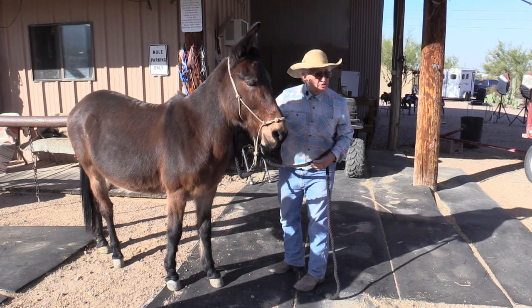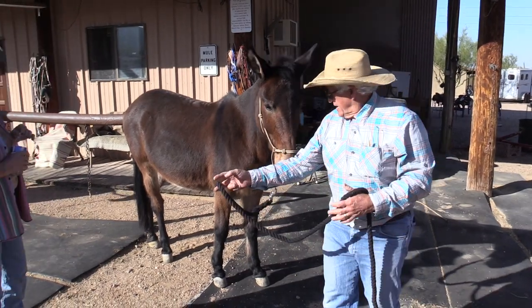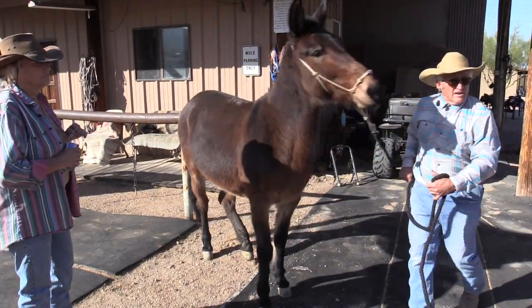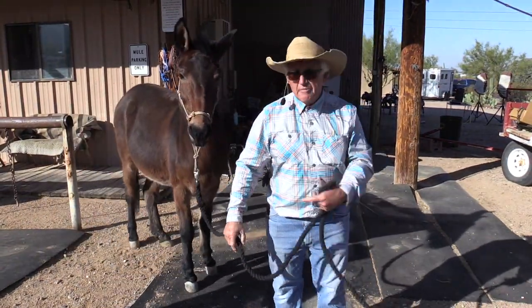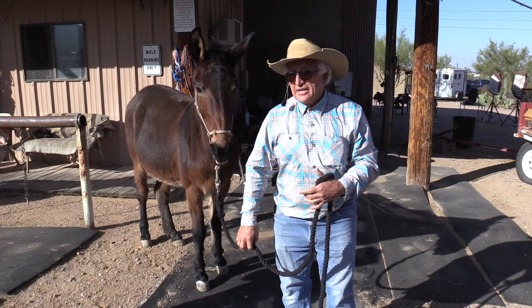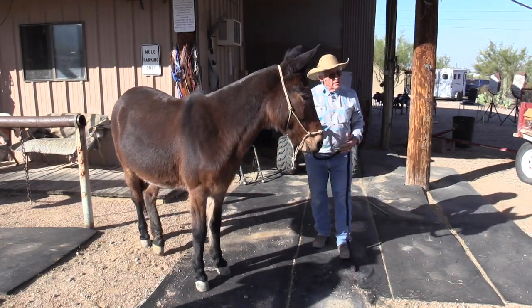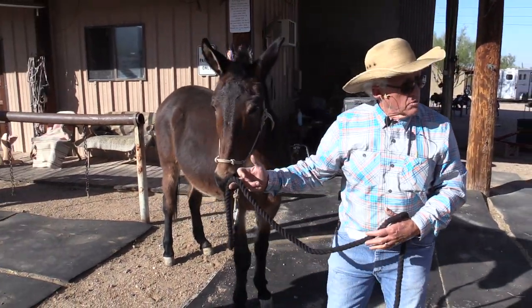Allow the halter to work. Allow the bit to work. All I did was say go this way, and just the pressure from the halter the animal goes. I didn't say come over here, I didn't say go over here. I just made my tool work. I didn't allow the halter to work — you see, I allow the halter to work.